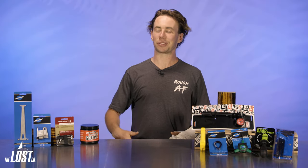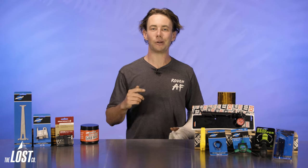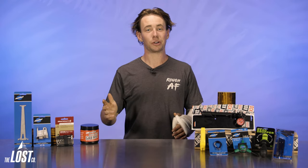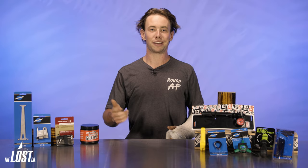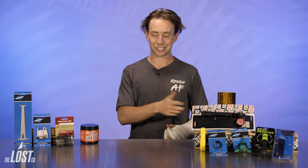Hey guys, I'm Tor here, back with another Lost Cove video. Today we're gonna be checking out all of the essential mountain biking specific tools you need to put in your first toolbox. I did manage to do a bit of a number on my wrist slash forearm area, so you won't see any riding from me on the channel for a little bit, but the show must go on, so let's get into this stuff.